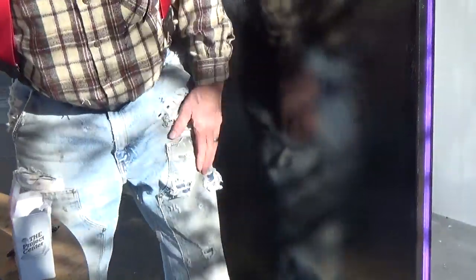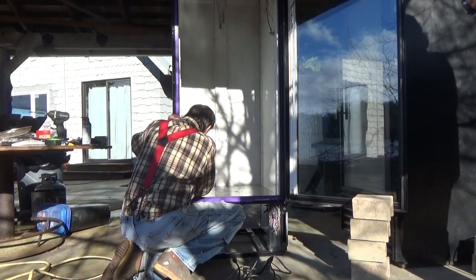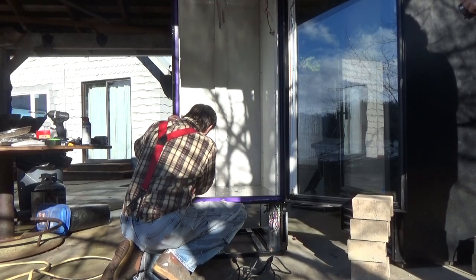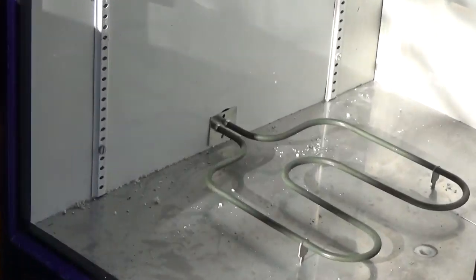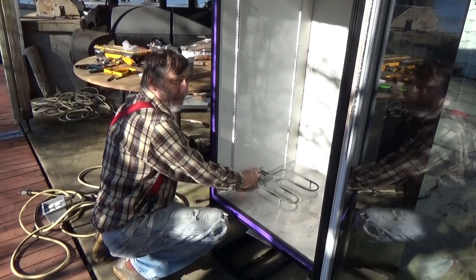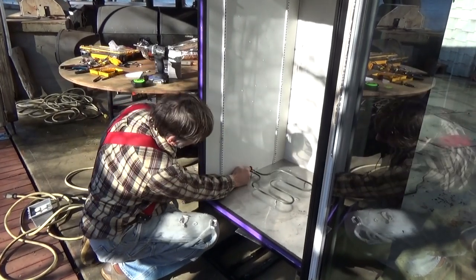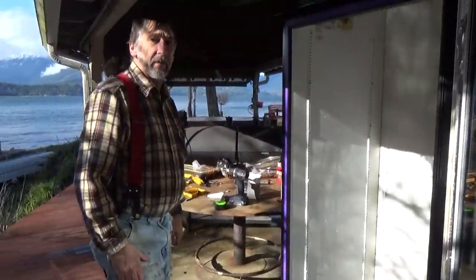I've got the hole big enough now, and I'm just going to smooth up the edges a little bit with some emery — good idea to take the sharp edges off. I can either leave it pulled in and put a screw in there, or a little dab of JB Weld to hold it in place. I think I'm gonna push it towards the center and when I'm done I'll just finish that off with a little spray foam. So that's burner placement.